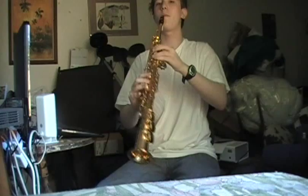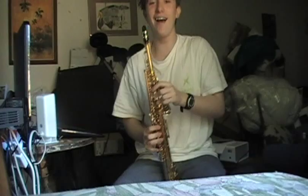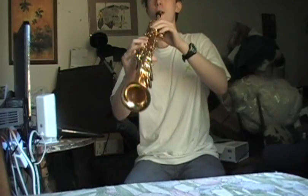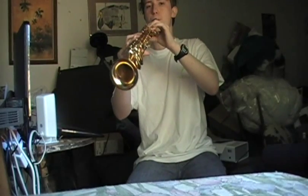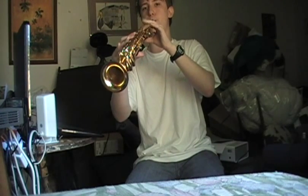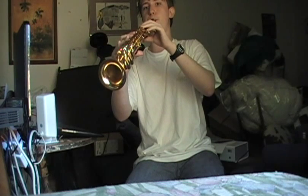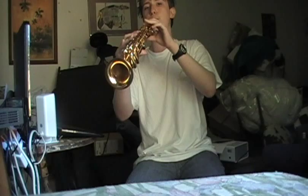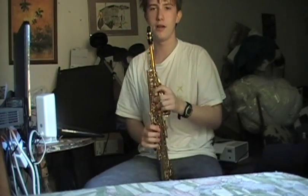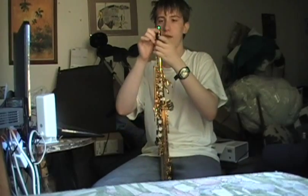Okay, let's try it. I got a note out of it. That's awesome. I can get the occasional note out of it. It's kind of neat.